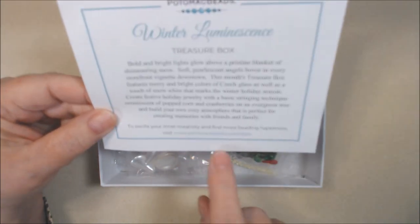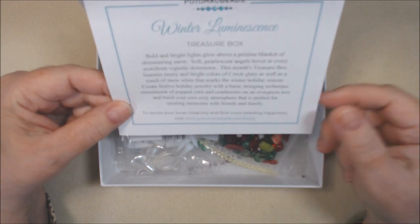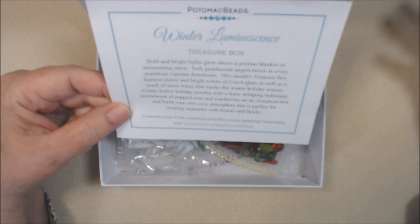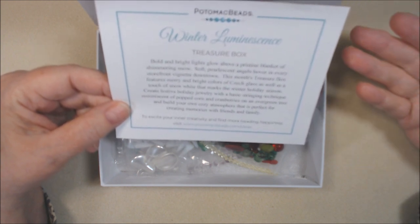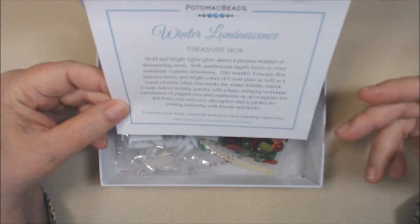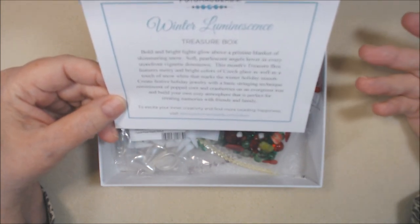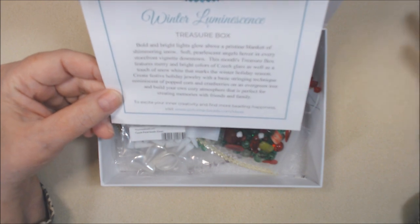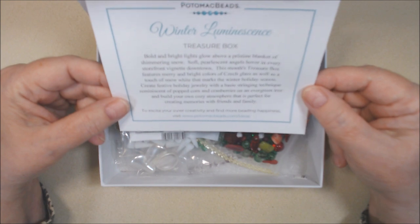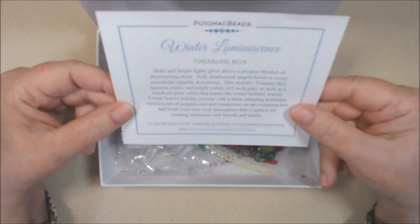And here is their website: www.potomacbeads.com/ideas. I will have a link down below. Please use that link if you're interested in purchasing a treasure box or a kit box which has patterns in it — you don't have to use those particular patterns, you can just use the items or anything else on their website, and that would give my channel credit.